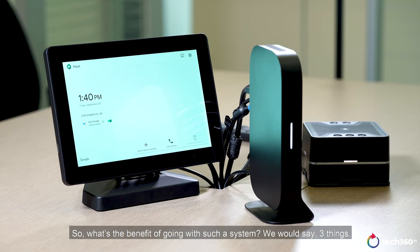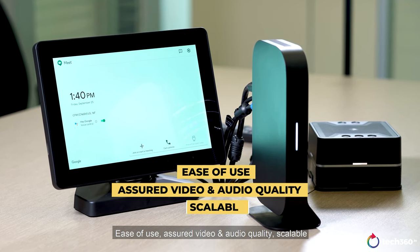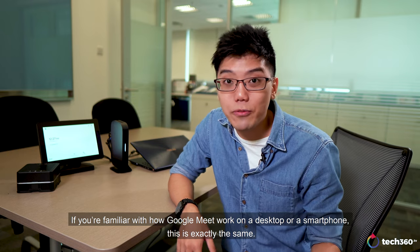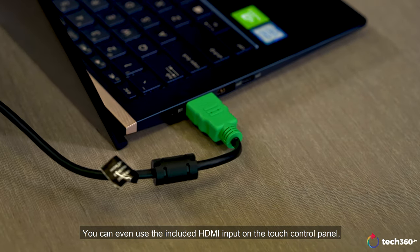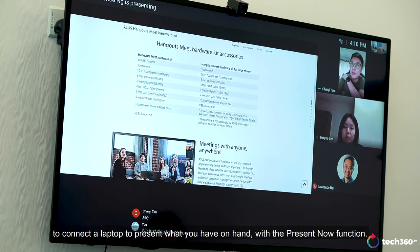So what's the benefit of going with such a system? We would say 3 things: ease of use, assured video and audio quality, and scalability. Firstly, it's honestly really easy to use. If you're familiar with how Google Meet works on a desktop or a smartphone, this is exactly the same. You can even use the included HDMI input on the touch control panel to connect a laptop and present what you have on hand with the present now function.